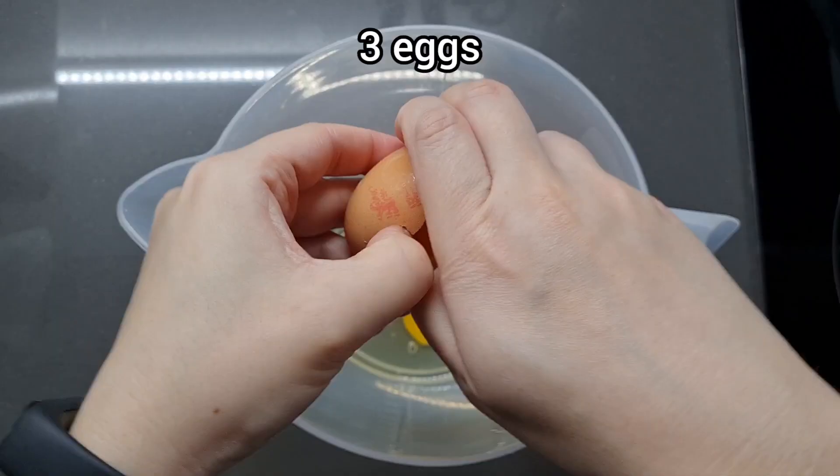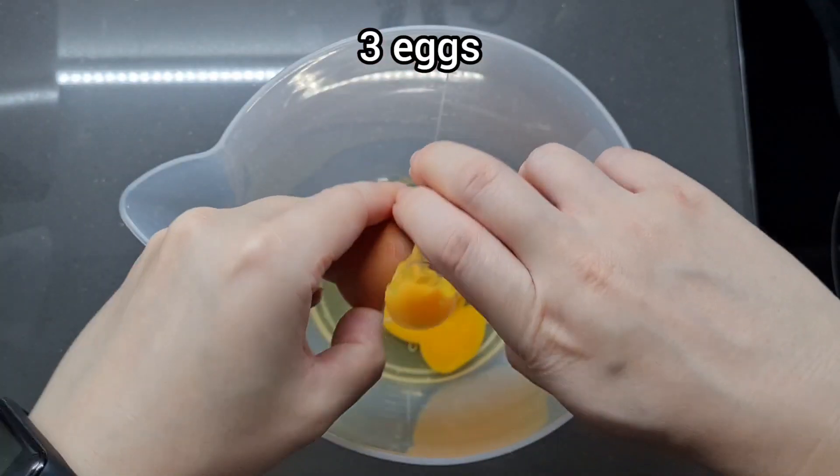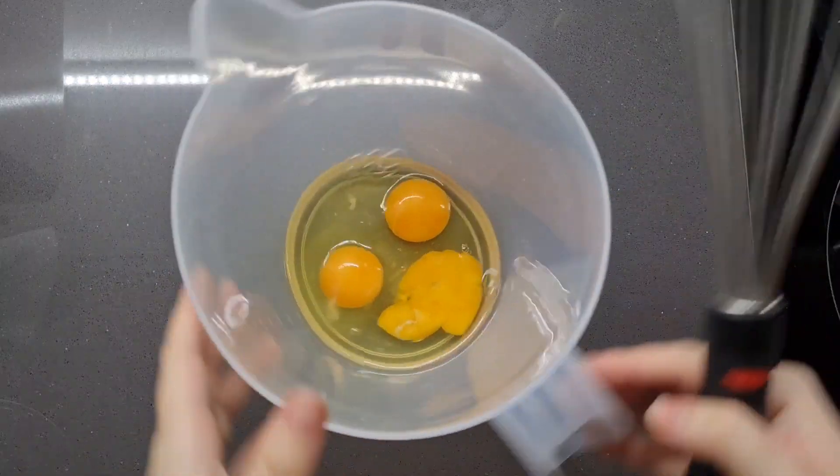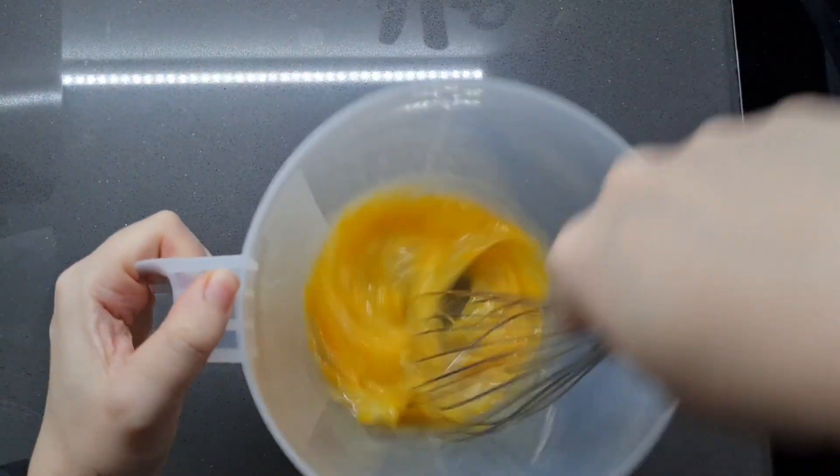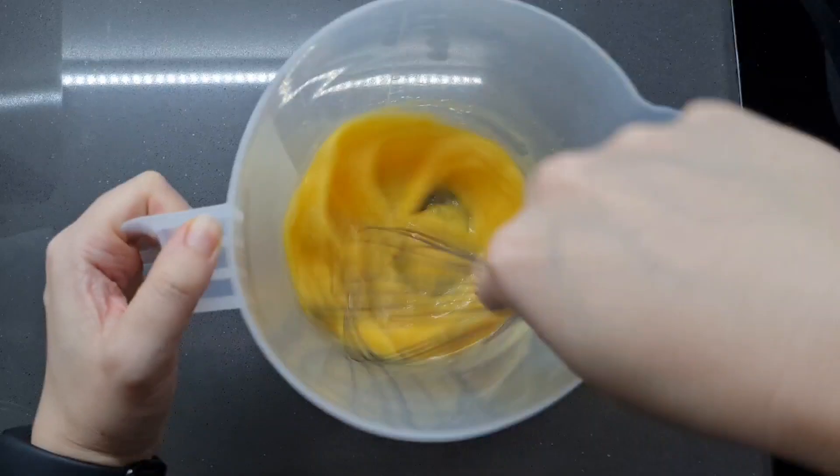We're going to crack three eggs into a big pouring jug and give them a good whisk up. This batter is really easy to make — it'll just take seconds. It's also really nice for thin waffles if you want to make Nordic style waffles.